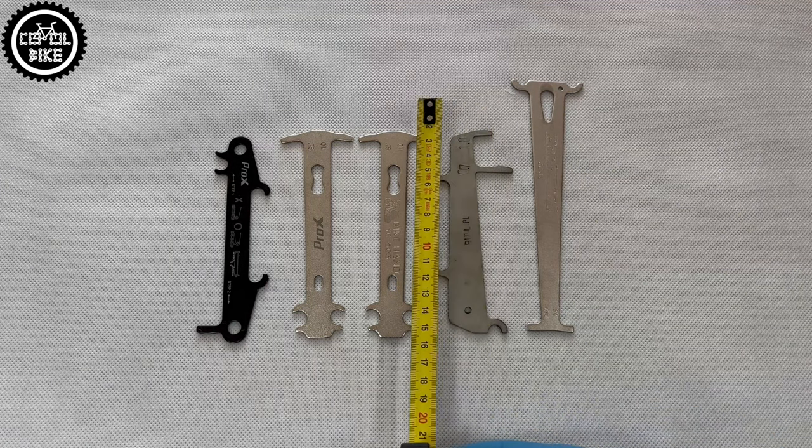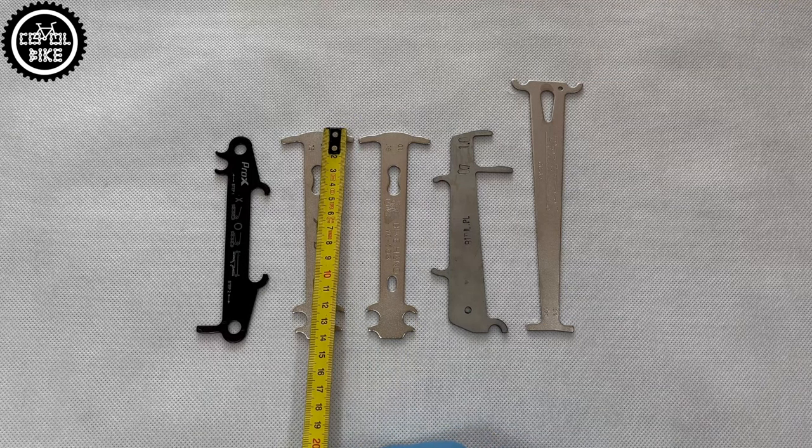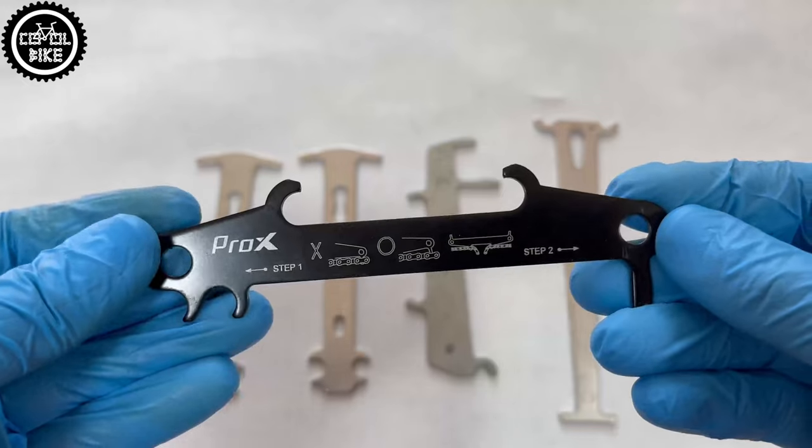I checked 10, 11 and 12-speed chains, which were new and used with a mileage up to 800 km. To sum up this test, in my opinion it looks like this.